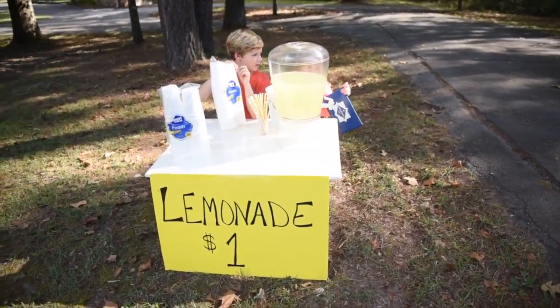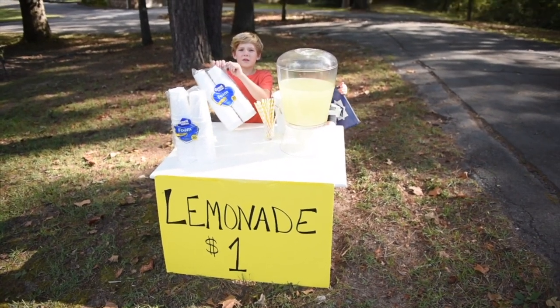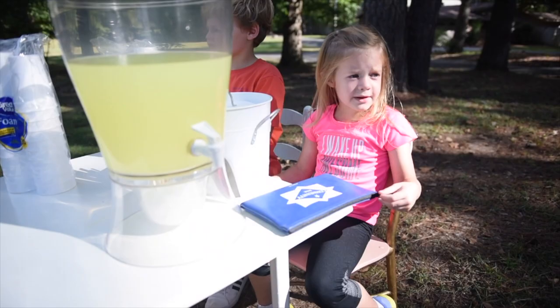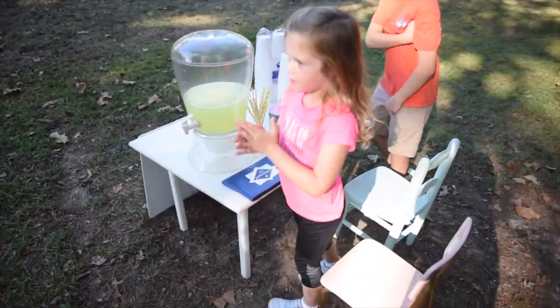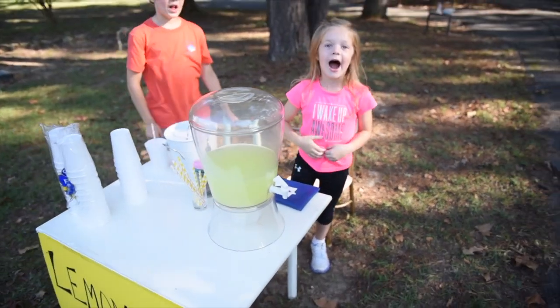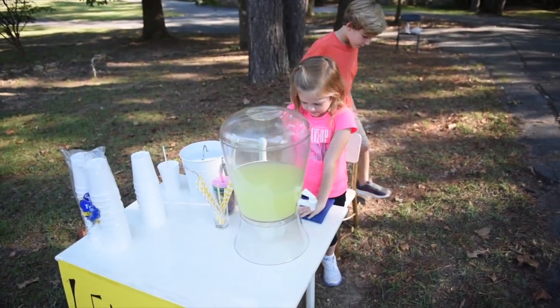All right, you about ready to go out there? Are you all set up? Yeah, you're just waiting for a customer now, huh? Can I open this? You just need some customers, Olivia!